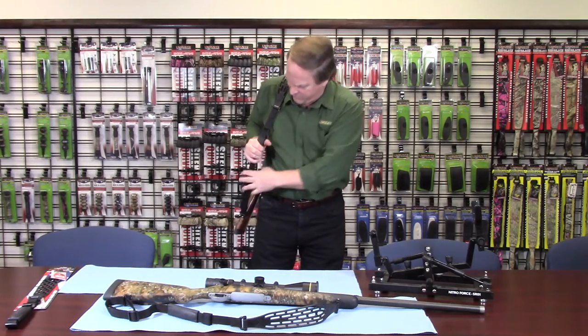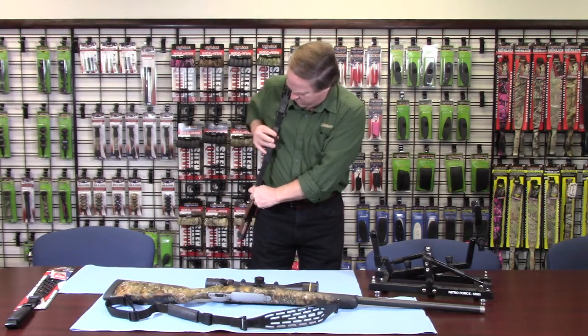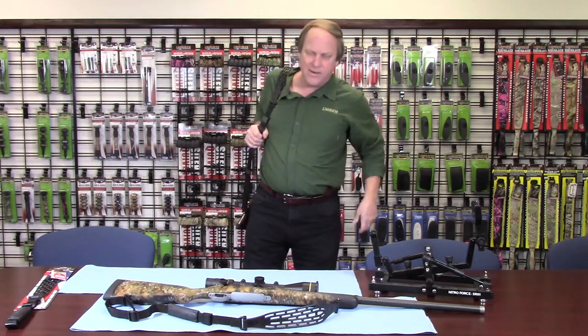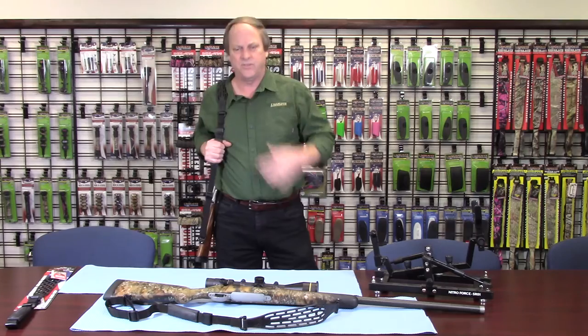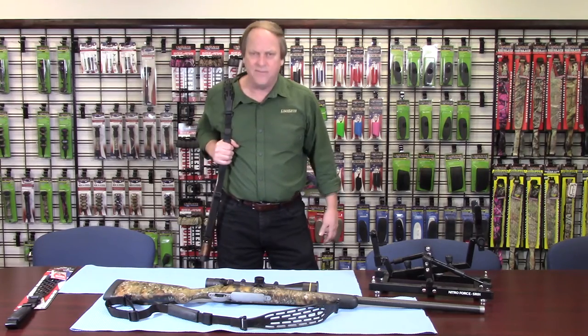What I like on this grip is that you have total control of your gun. When you lock in that handle grip, now you have real control of your gun. It never slips off of your shoulder. It's a quick on, quick off.